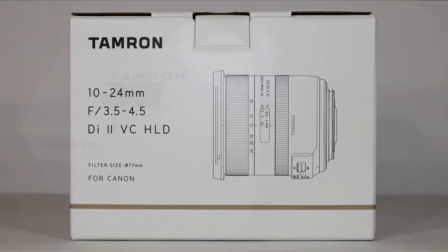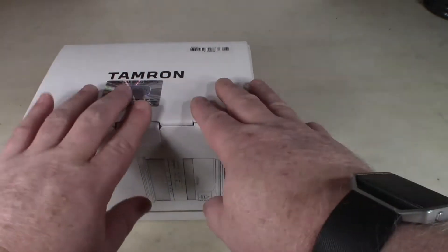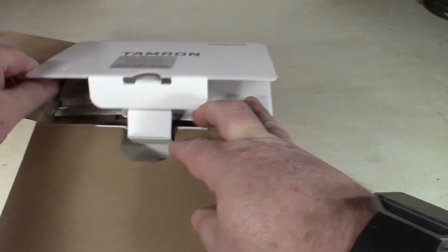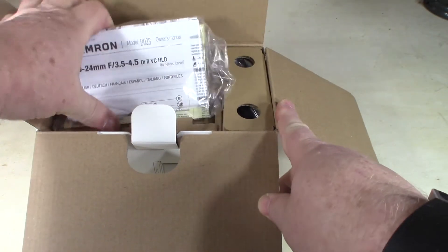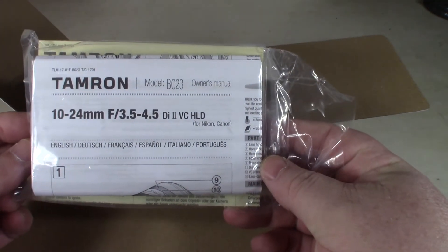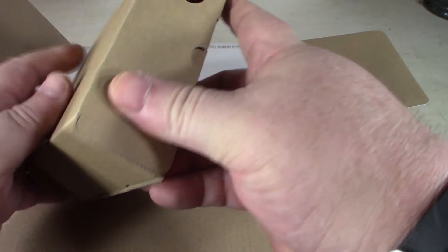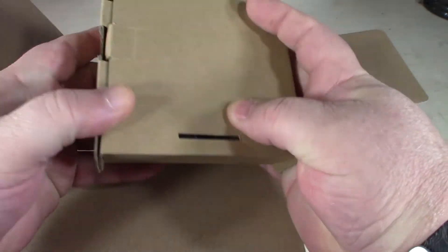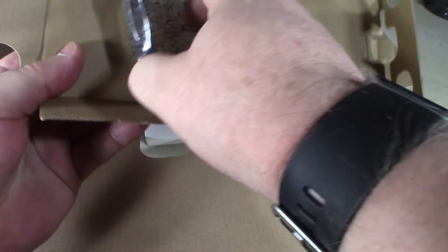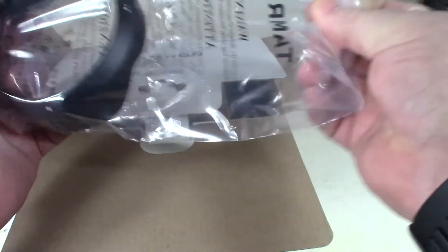Let's open up this box and see what's in it. You've got the warranty card and some instructions. And in this box you also have the hood.